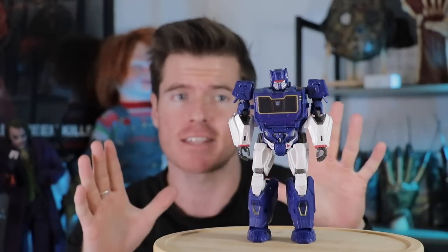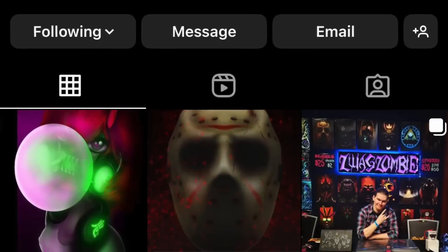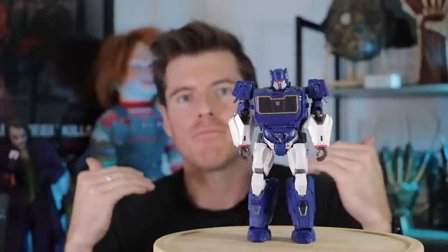This is based on how Soundwave looks in the Bumblebee movie. This was actually gifted to me by a fan. I want to give a massive shout out to Alex, whom I met down at GammaCon in Wollongong a couple of weekends ago. He gifted me this, and for the longest time I wanted to do this diorama that I had in my head — with another massive thanks to Gundam Mike.